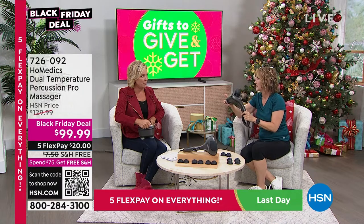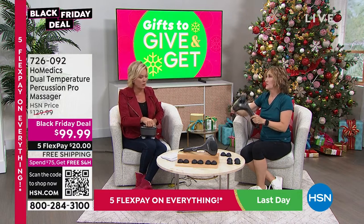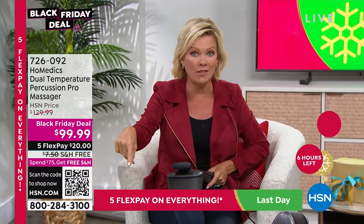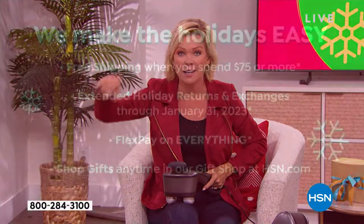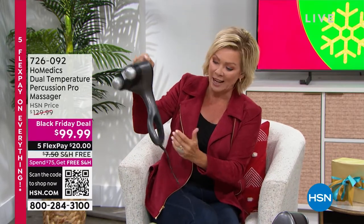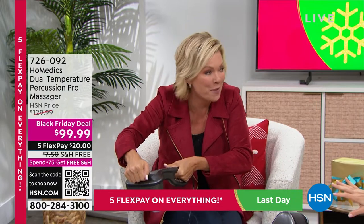By the way, the $75-and-over order qualifies you for free shipping on everything in your basket. This massager already qualifies, so every additional item will also get free shipping. You could use it on your feet, shoulders, or lower back. I love this extra helper handle — it makes it really secure, and if you're massaging somebody else it doesn't require as much effort on your part. It's hard to create that percussive motion by hand.